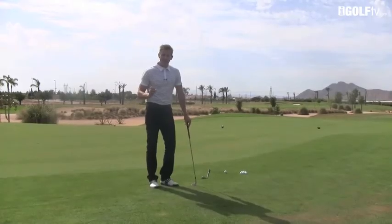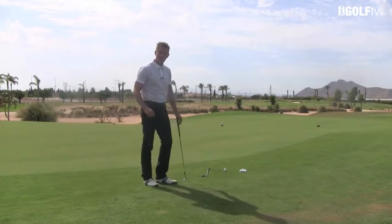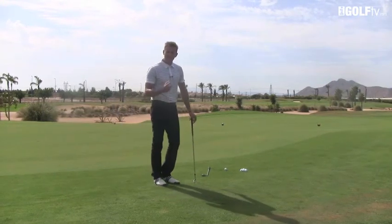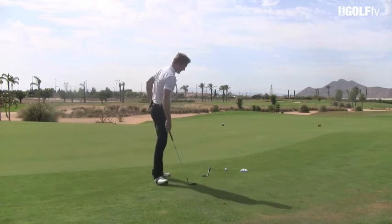Now I've set up three different head covers. The first head cover is 15 paces in front of me, then we've got a head cover on the left hand side and a head cover on the right hand side. Now what we're going to do is play different shots to the different head covers using the same stance. Let me show you how this works.